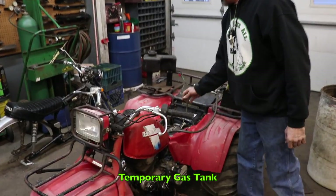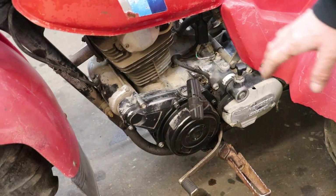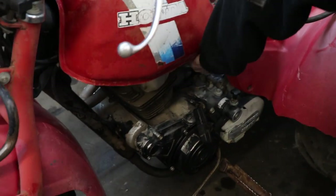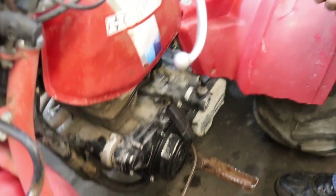I went through the carburetor and cleaned it all out. Got my temporary tank hooked up to it and a battery hooked on temporarily. I looked at why the electric start wouldn't spin the motor over and found there's a one-way clutch in there — screws had come out and it was malfunctioning. Somebody had been in there messing with it. I found a good used one on eBay and I'm waiting for that to come in. Let's go ahead and try to start it. Choke it, compression release — oh yeah, baby! Woo!